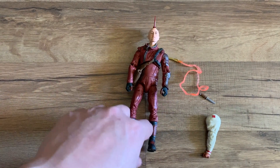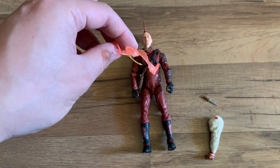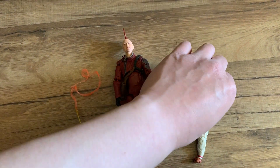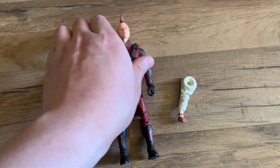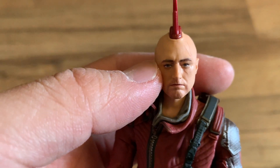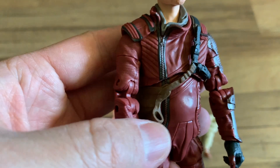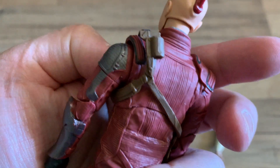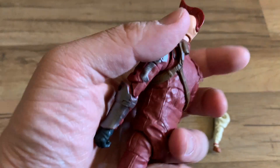Lastly we have Kraglin. He comes with his arrow with a flight effect piece, and you can have him hold it in his hands. He also comes with a little dagger that can be placed in his holster, and Cosmo's arms. Looking at Kraglin, the details on his face are good — he has the mohawk and scratches on his face, very detailed. He looks really good. He comes with a waist belt where you can store his arrow, plus gloves.